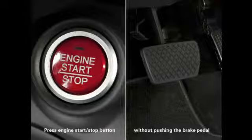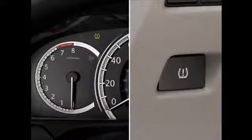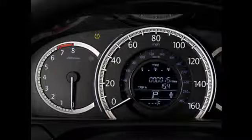For models with the engine start button, press the button without pushing the brake pedal. On most trims, push and hold the TPMS button until the low tire pressure indicator blinks twice. The calibration process will begin.